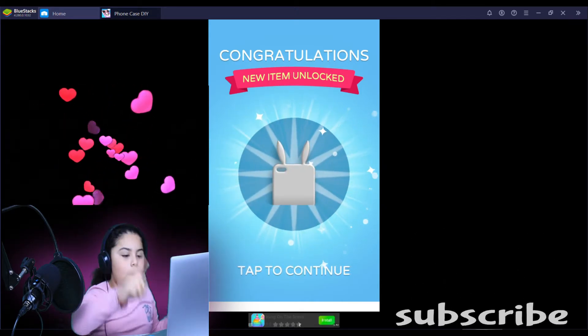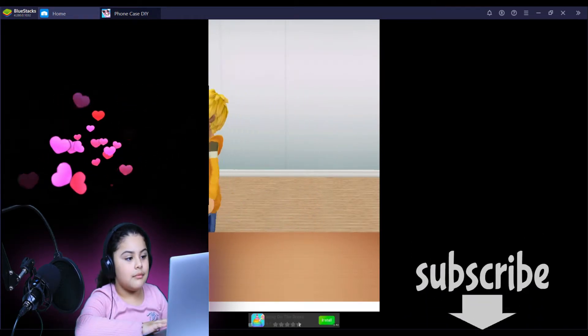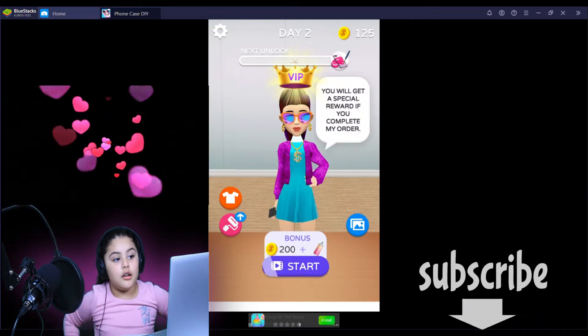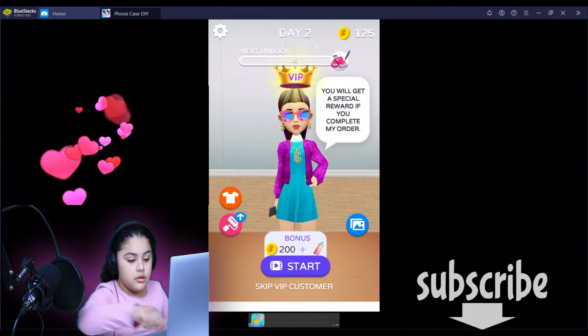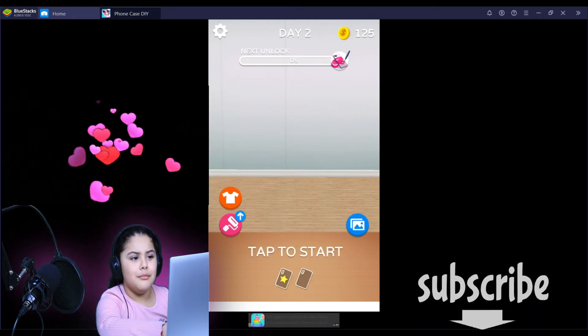Okay, let's do it again. Oh, bunny ears! That person's happy. Oh gosh, VIP. I got her mask.